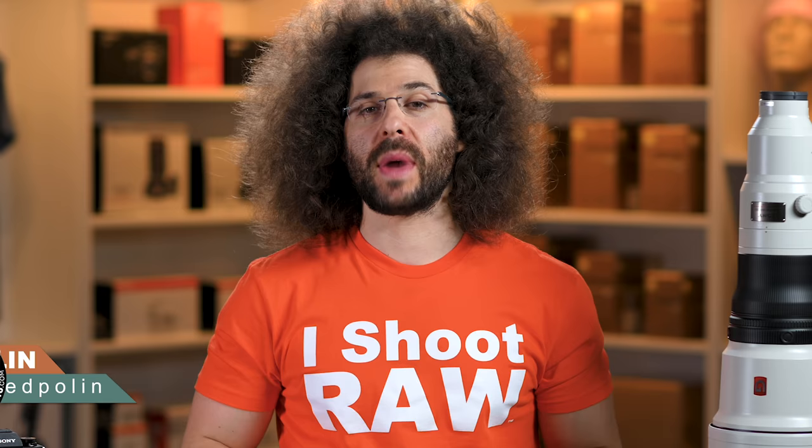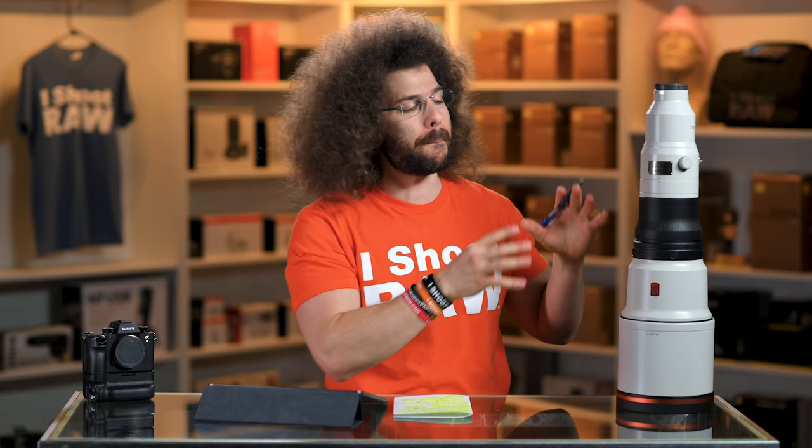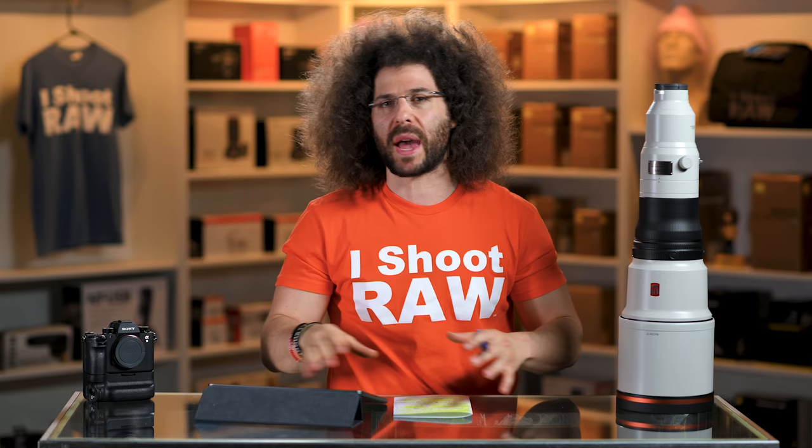Jared Polin, froknowsphoto.com, and this is a review of the Sony 600mm F4. This is a $13,000 monster lens that of course isn't for everybody, but the people that need it are the ones that are going to buy it because they know who they are. You know who you are — if you can afford this and you need this, you'll be buying it.